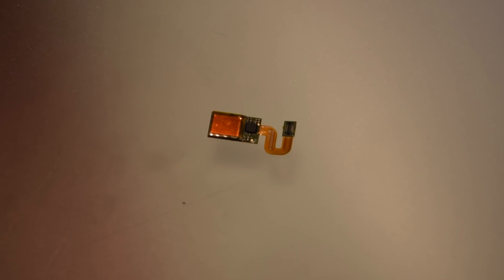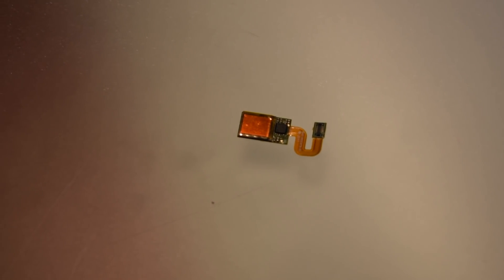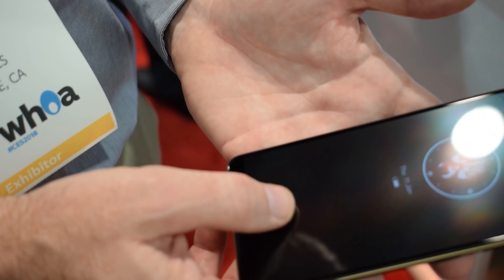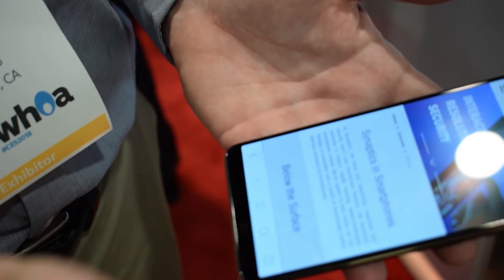You may not be familiar with the Synaptics name, or Vivo for that matter, but both of them are likely bigger than you might imagine. Synaptics touchscreen digitizers are likely in every phone you've probably ever used, and Vivo is one of the biggest Chinese OEMs out there.